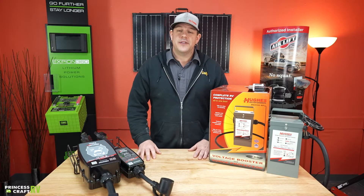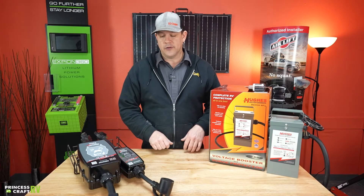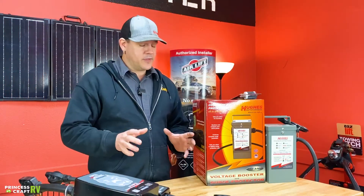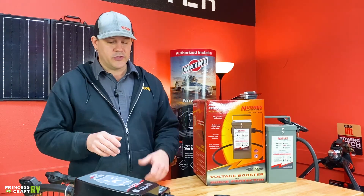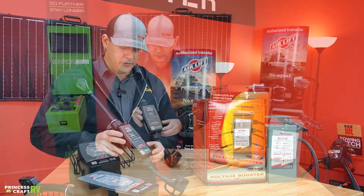Hey guys, Cody with Princess Craft RV. Today we just wanted to take a few minutes to talk about some products from Hughes Autoformers. They make a few different things, but let's start off with their surge protectors. It's going to be probably our most common item that we sell here at Princess Craft.